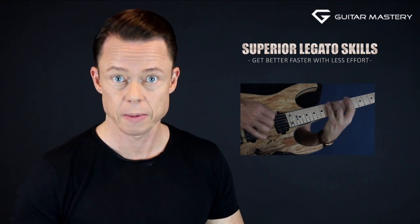Go download my free legato course right now and learn to play fast in the fastest way possible. It's four core exercises that you need to focus on in order to reach the highest level of mastery. I'm going to give you the three sub-skills of legato. Once you master these three little skills, the overall skill of playing very fast runs using hammer-ons and pull-offs will be very easy. Go sign up right now and get immediate access for free.